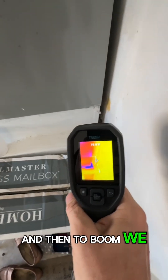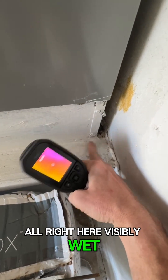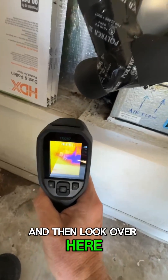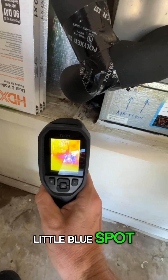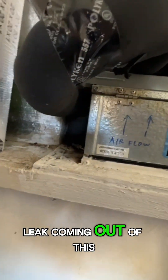And then to boot, we've got moisture — visibly wet right here. I can get it on my finger, see that? And look over here, we've got a nice little blue spot on the thermal camera telling me there's moisture right there. So we've got a serious leak coming out of this unit.